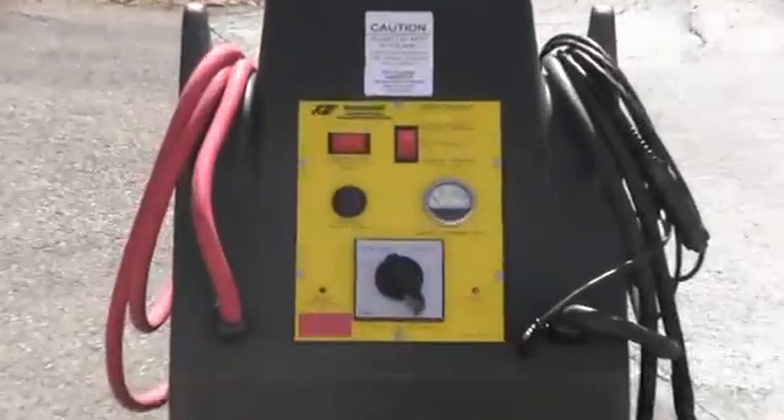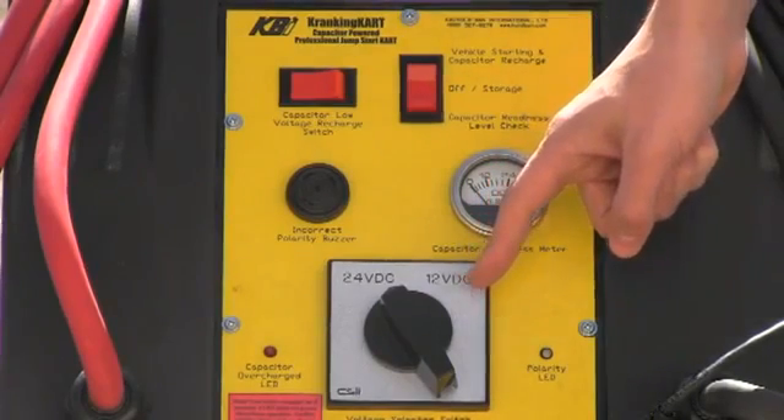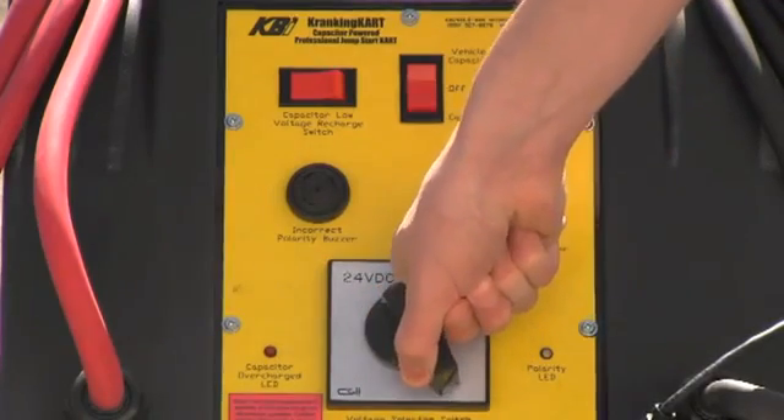Now let's take a closer look at that control panel. All functions and features can be accessed through this control panel. This is the voltage selector switch. You can select between 12 and 24 volts, depending on the desired application.